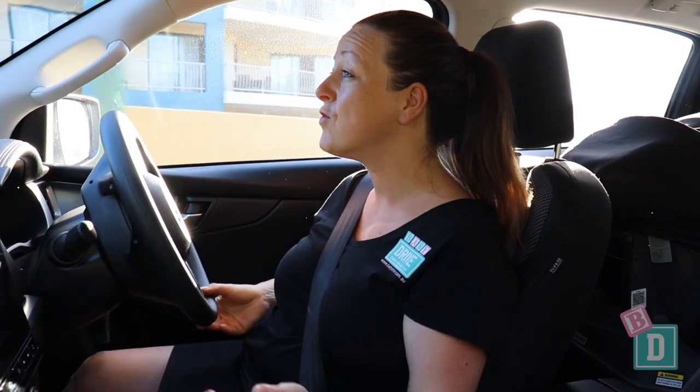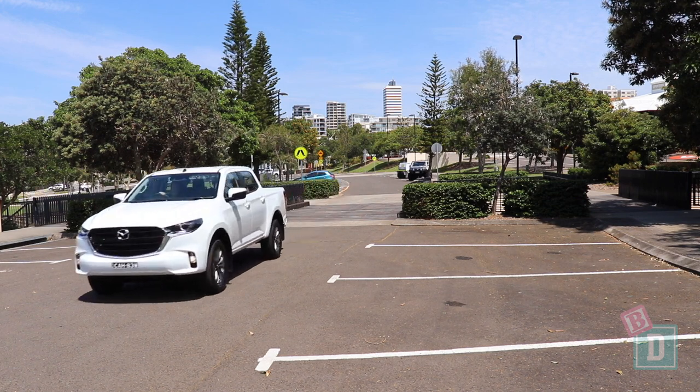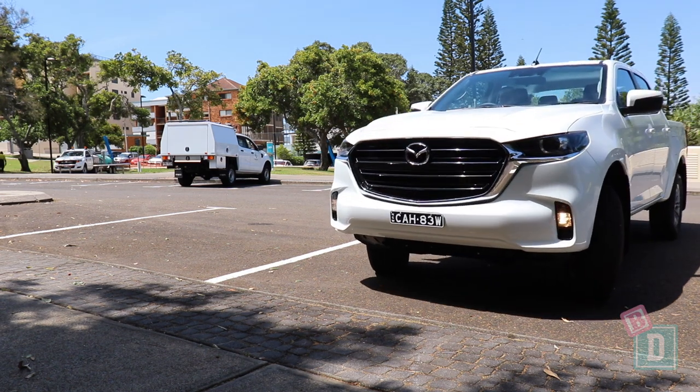The Mazda BT-50 is really nice to drive. This is the base model and there's something quite nice about its simplicity. It has all the driver assist features you'd normally find in a family SUV, and visibility is very good out of here too. I find it pretty easy to park.